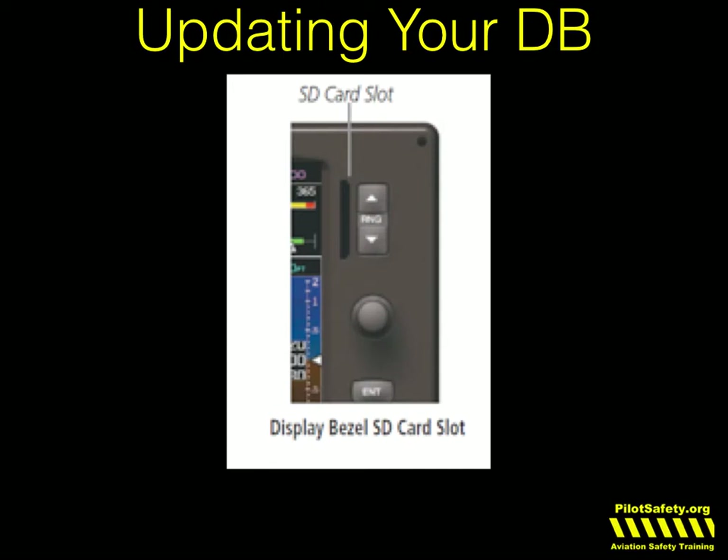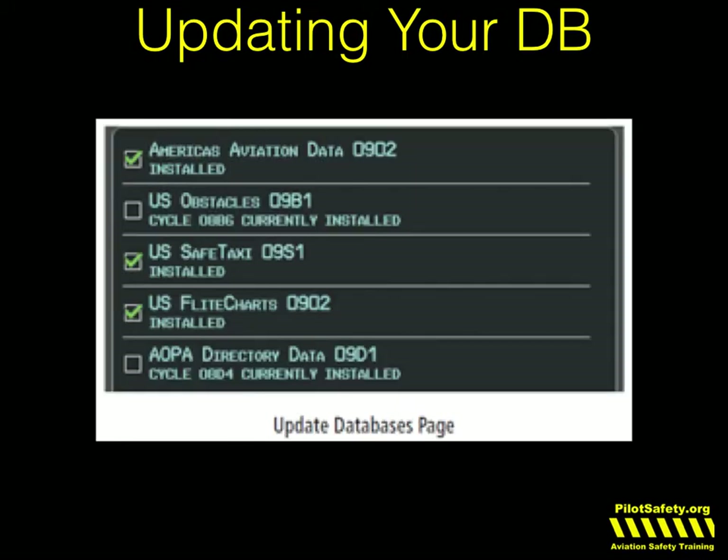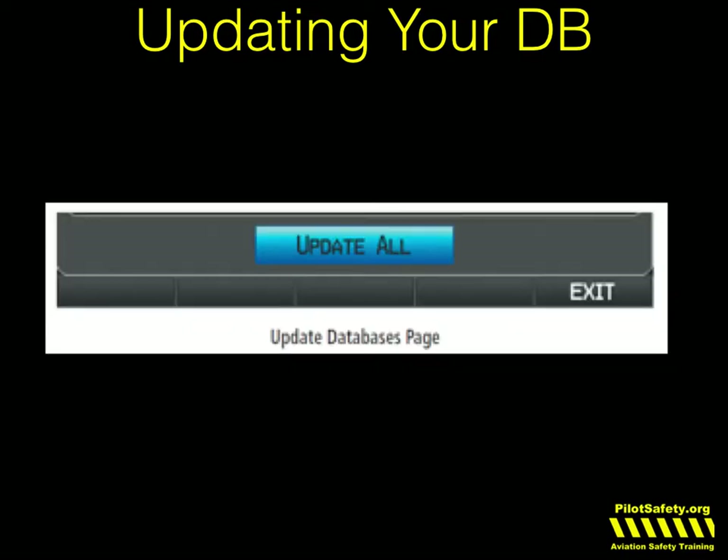Updating your database is pretty much like updating every other Garmin on the planet. You're going to buy an SD card reader, sign up through Garmin, update your databases onto the SD card, install it in the GTN, and it'll automatically update when you click 'Update All.' Any databases which are not up to date will automatically be installed. If some are already up to date, they'll just stay there.